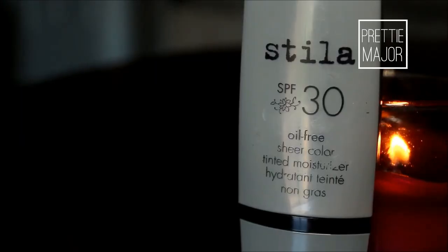Now we're going to move on to the face. This is Stila's Oil Free Sheer Color Tinted Moisturizer in the color Medium 02 — it is SPF 30. Excuse the discoloration on my face; I have a little bit of concealer on here because it is sheer coverage and I have a few spots that need to be covered. But I love this stuff — it's really light and breathable and wearable on everyday occasions.